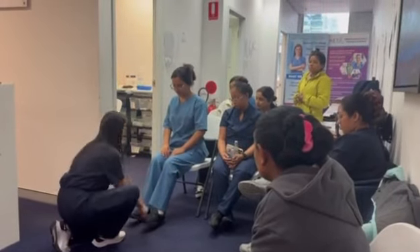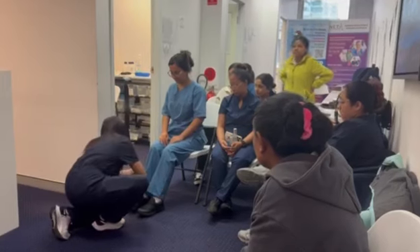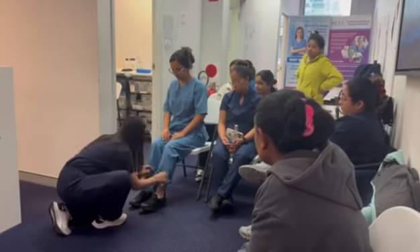I'm proceeding to checking for ankles. No pain here? No. Okay, good. No bruises, no scars, no deformity.